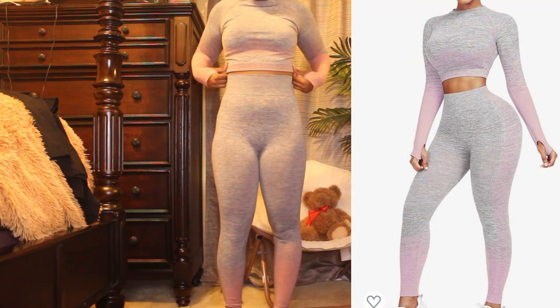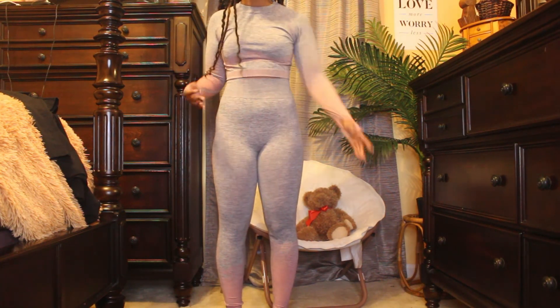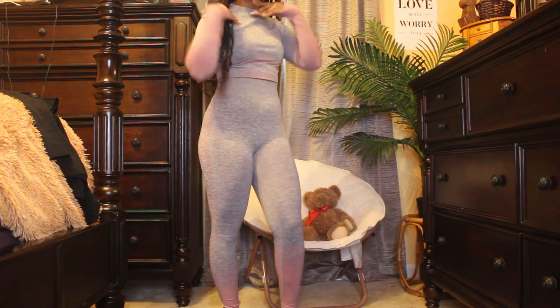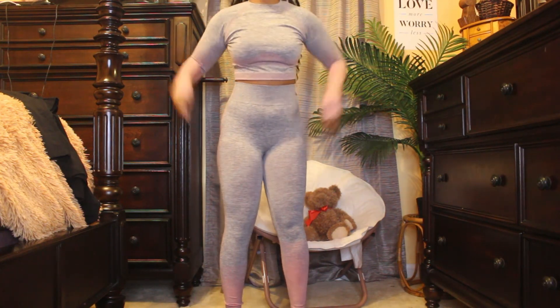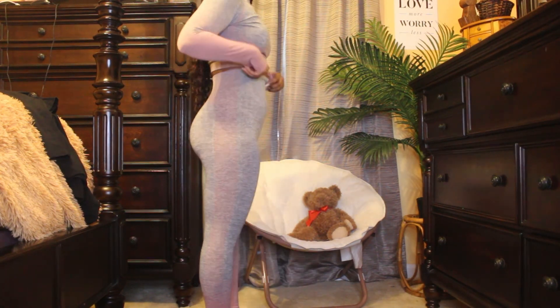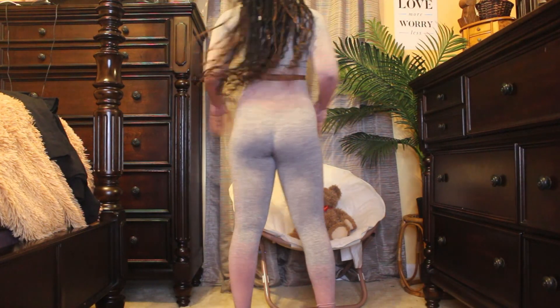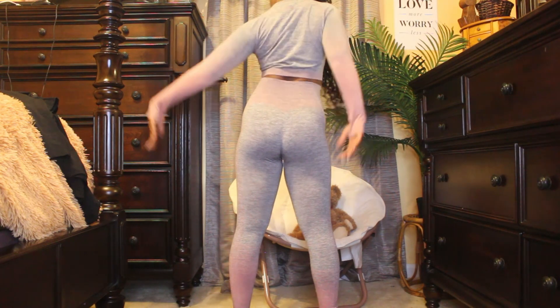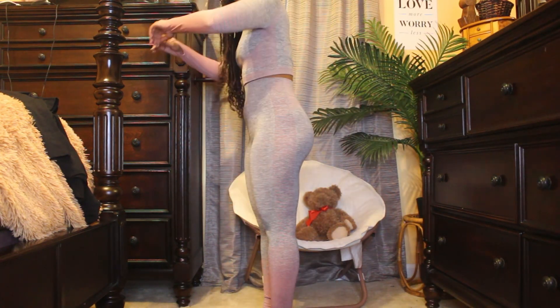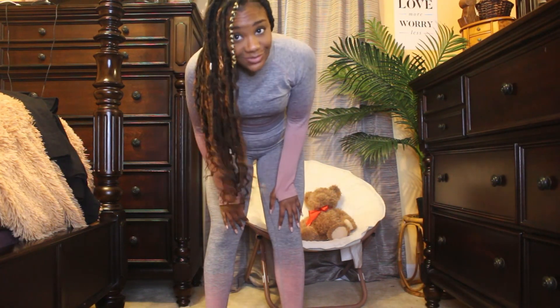We're on to the next one. This one is gray with pink accents — really cute and feminine. The material is a little different from the last one; it's not thin but it's not thick either. Here's the side angle, the back, and the other side.